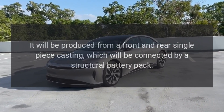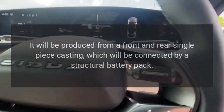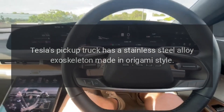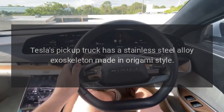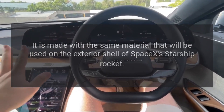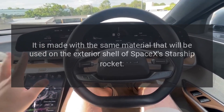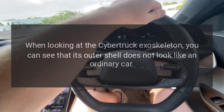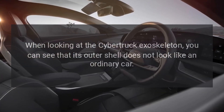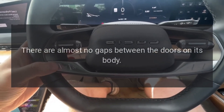The Cybertruck will be produced from a front and rear single-piece casting, which will be connected by a structural battery pack. Tesla's pickup truck has a stainless steel alloy exoskeleton made in origami style, using the same material that will be used on the exterior shell of SpaceX's Starship rocket. When looking at the Cybertruck exoskeleton, you can see that its outer shell does not look like an ordinary car, with almost no gaps between the doors on its body.